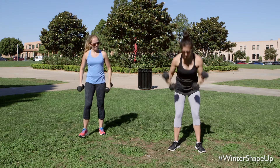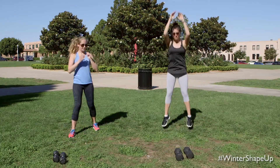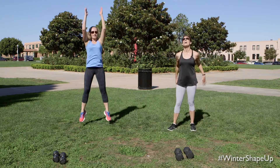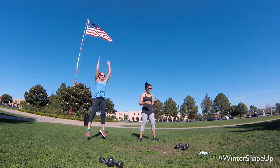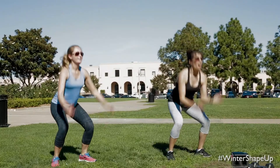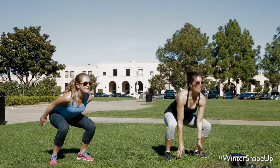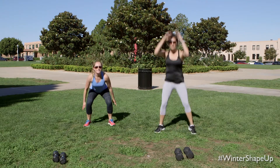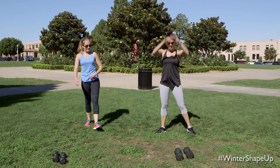Let's do one more and then ditch those weights. Taking it into vertical jumps. You're right here — exhale, spring off the floor, get as high as you can. Aim for dynamic: low, high. If you want to ditch that impact, touch the floor, exhale, lift. Option to come up onto your toes. Go where you need to go. Let's get that heart rate up, friends. Great job. And let's release it.